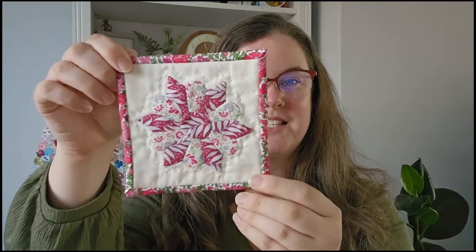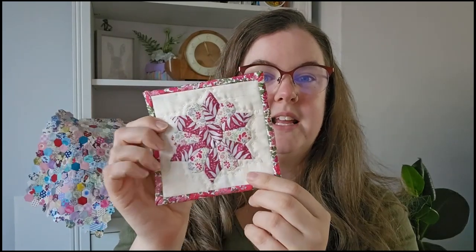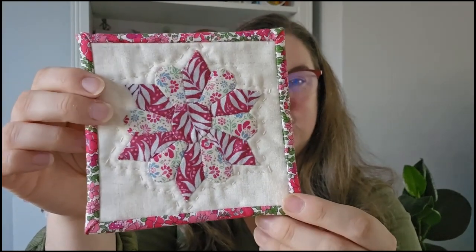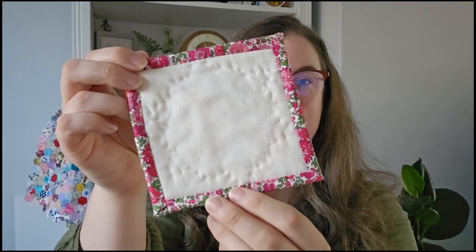So another EPP project that I recently finished — this is a quilted coaster for a swap that I'm in on Instagram. Basically what you had to do is make a quilted coaster: it didn't have to be hand stitched but it did have to be hand quilted, and then you're assigned a swap partner and you send it along. This motif pattern is the Dresden flower EPP design by Vintage Sewing Box — it's a free download so I'll leave the link in the description.